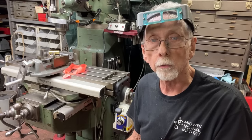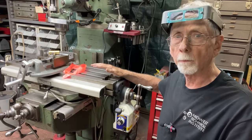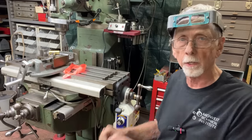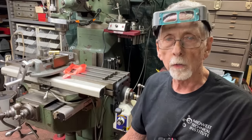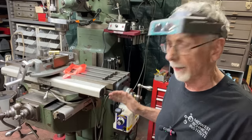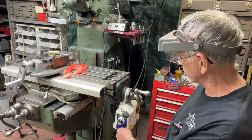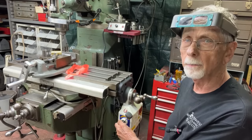Howdy again, it's Mr. Pete, your YouTube shop teacher, and I'm back in the shop here at the Bridgeport Mill. You may remember that in tips 887 — I'll flash that on the screen right now — that was all about installing this VIVOR power feed on the Bridgeport, and I was not satisfied with it and did not recommend it, because even at the slowest speed, it's a bit too fast.